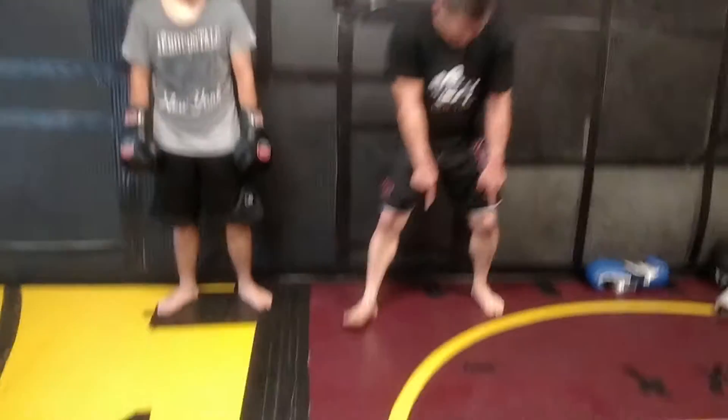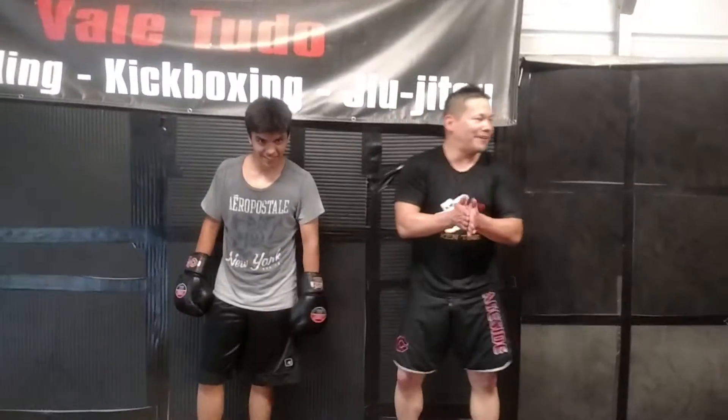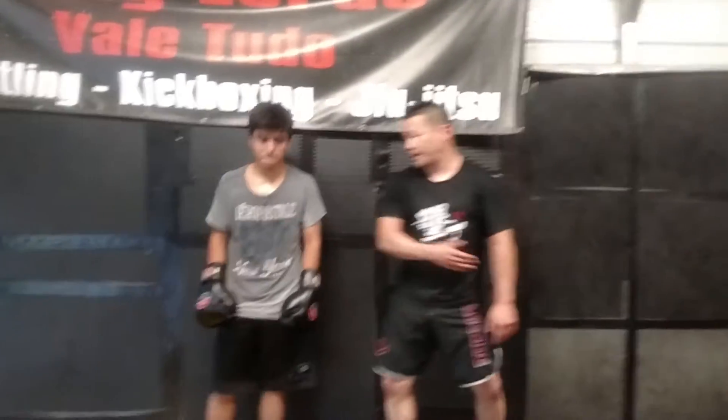I want you to get a close-up of the mat — this is how hard we've been working today. It's only 80-some degrees in the gym right now, so come August we're gonna drop 5 to 10 pounds every session. This is a fairly intermediate-advanced combination where they pick it up really fast, so I want to share it with you and see if you can make it work for you in the gym today.